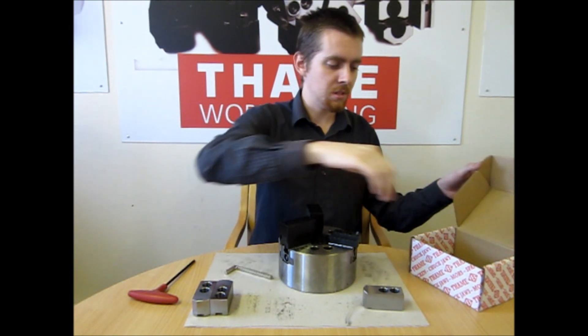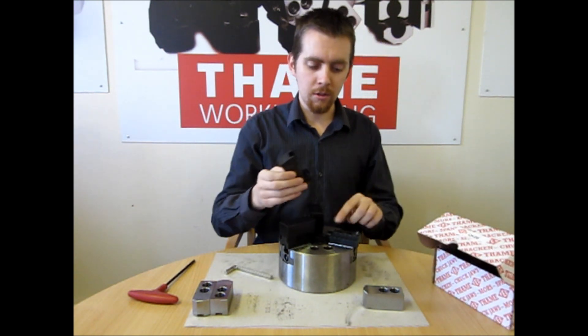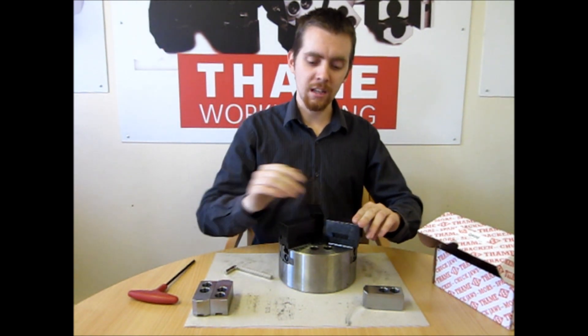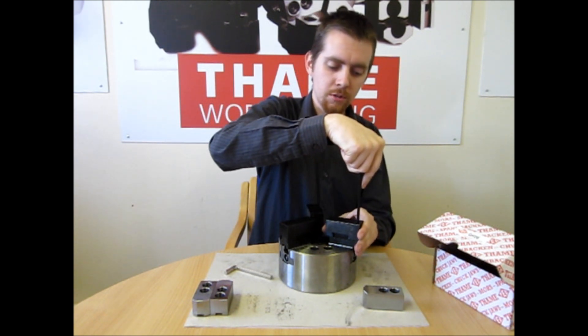Once you have the base jaws in position, the top jaw is going to fit straight back on. There is a dovetail at the front — you locate on this and then just click down on the back of the jaw. To take them off, simply apply pressure on the back.